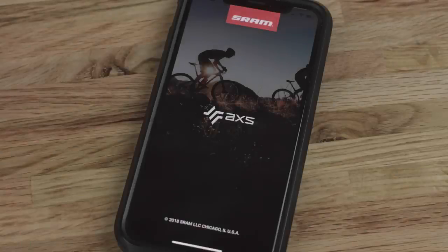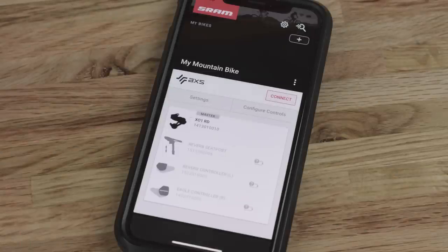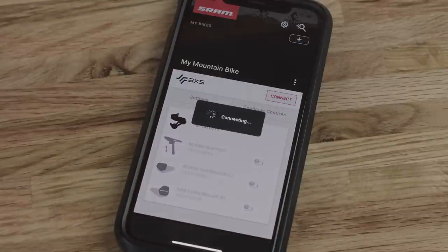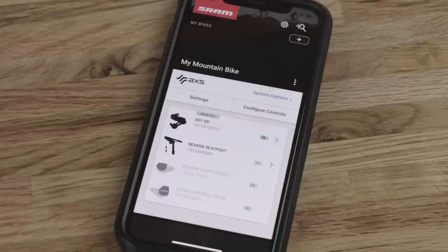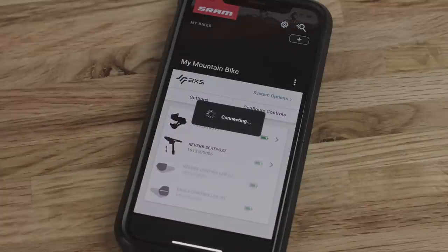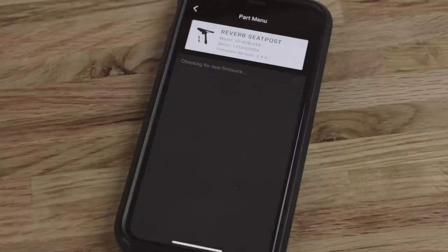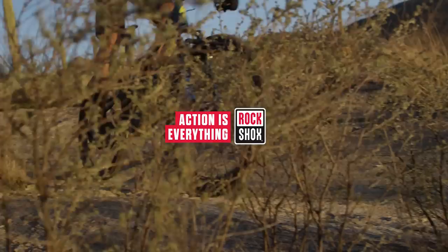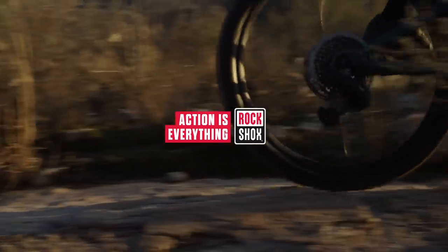After your SRAM AXS components are installed and set up on your bicycle, download the SRAM AXS app, available for free in the app stores. Use the app to create your account, add your components, and customize your SRAM AXS experience. This concludes the RockShox Reverb AXS installation video.